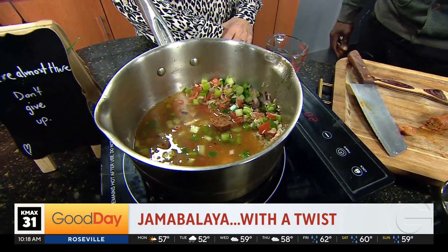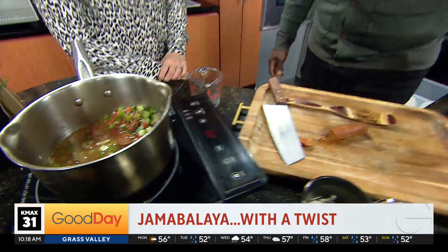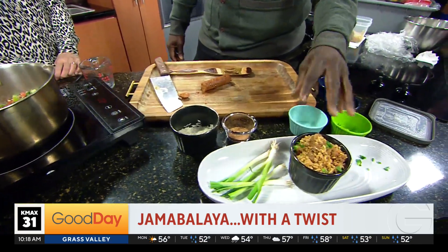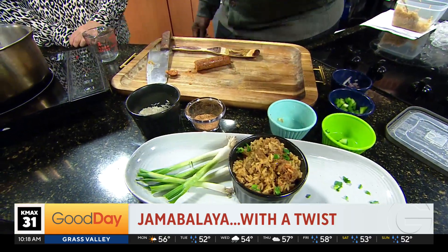Yeah, it's all down to the spices too. The spices really make it happen. The Trinity is the Trinity, obviously. Umami in this — you can even put mushrooms in there. But when you put those spices in there, that's when the game changes.